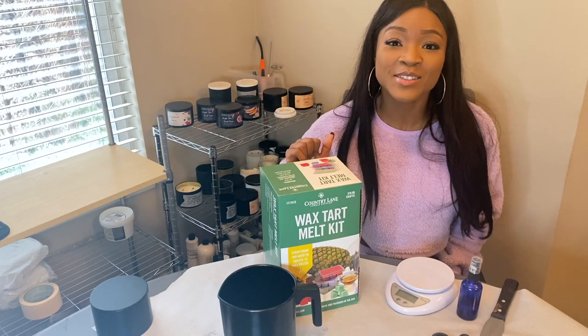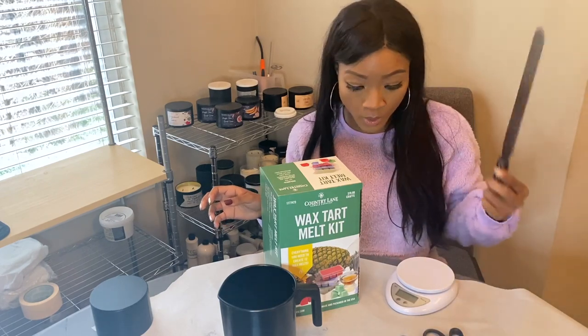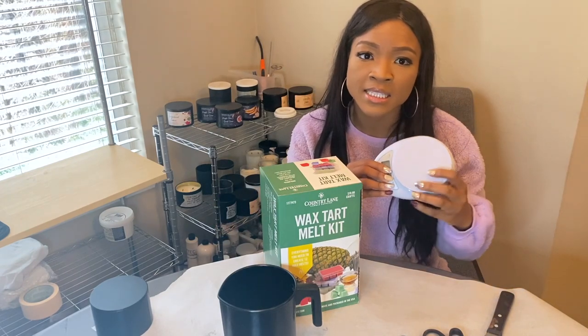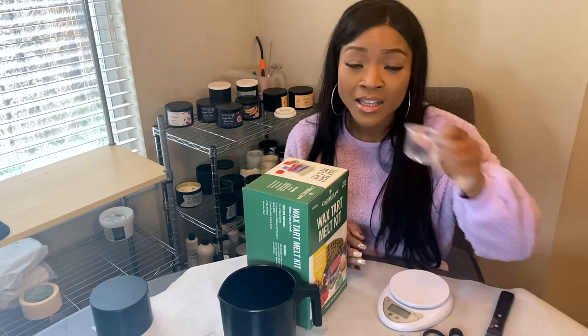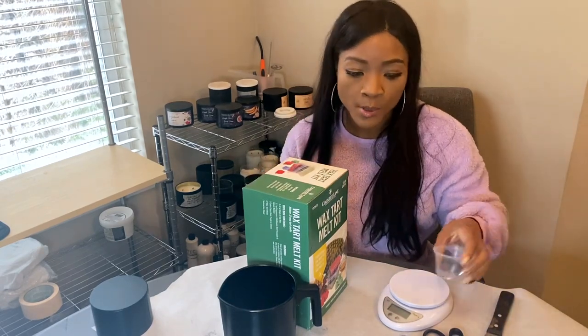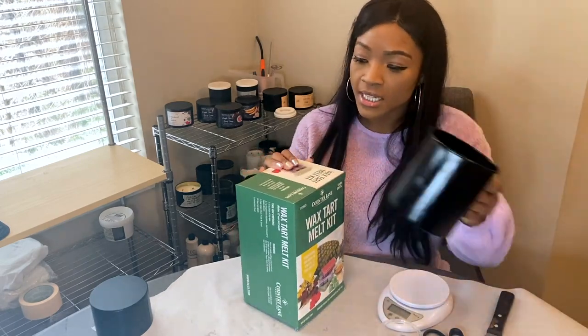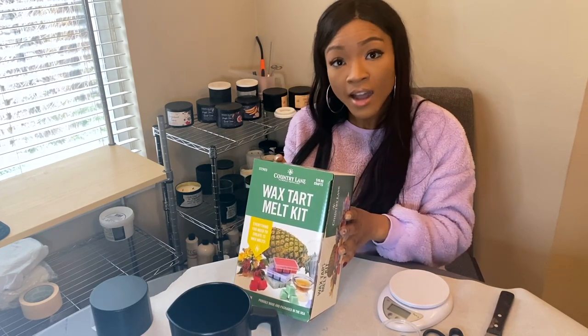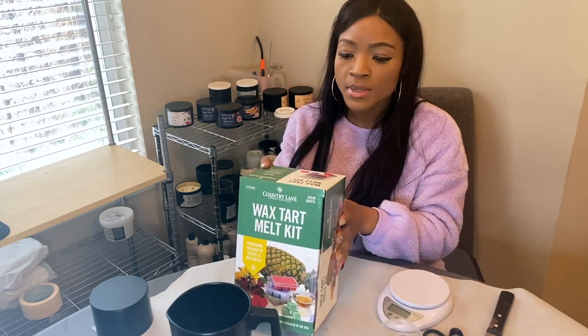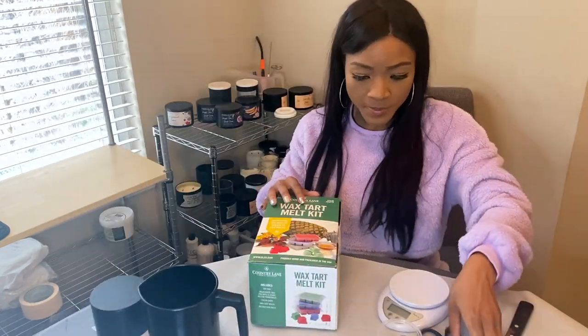We're now in my candle studio — I'll link the studio tour here. I brought in some supplies: alcohol for cleanup, scissors, a stirrer for melted wax, and a candle scale from Hobby Lobby that gives exact measurements like 1.53 rather than just 1.5. I also have a small container for fragrance, extra napkins, and a pouring pitcher. The kit includes soy wax, wildflower, red pineapple, and agave nectar fragrances, color chips, wax tart molds, and an instruction sheet.